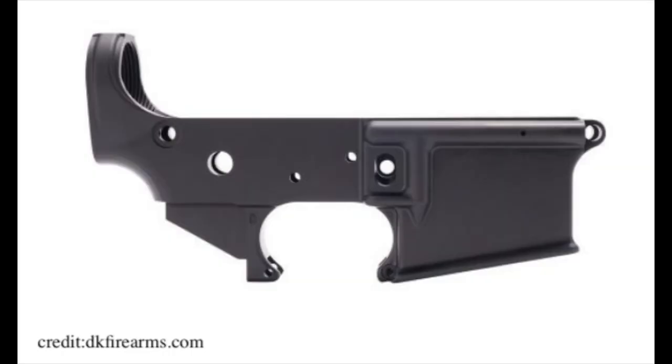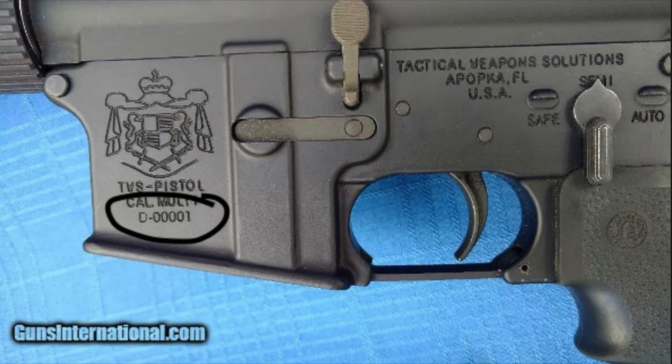Now let's talk about the lower receiver itself. The reason we're doing that is because it is the serialized part of the AR-15, meaning that is where the serial number is. The serial number is what is going to be used in the NICS background check when you purchase a firearm at a gun store or at a gun show. You're going to fill out a 4473 and this serial number is going to go on that. So whether you buy the lower by itself or as part of a completed AR-15, that serial number is going to be found on the lower receiver.